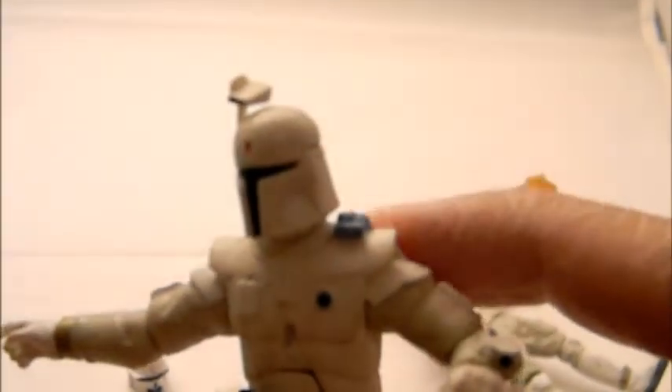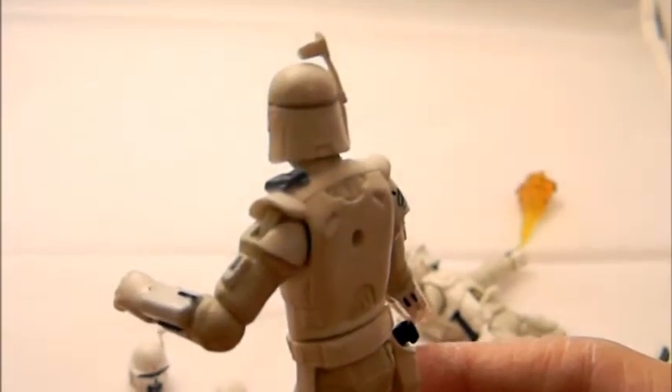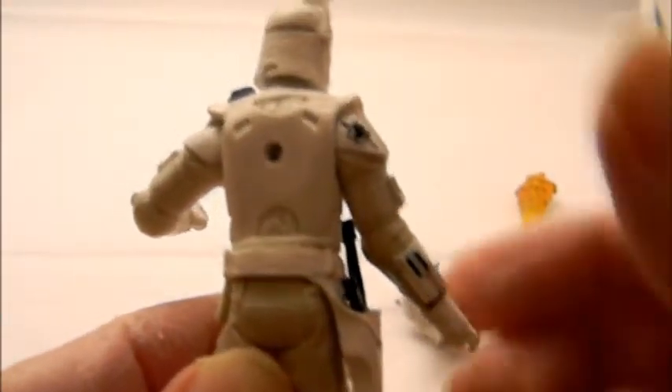Just look at the little detailing on the costume — there's a dot on the left chest, the shoulder pad has something on it, there's a little design over the right back shoulder, a symbol, and little detailing by the right wrist.